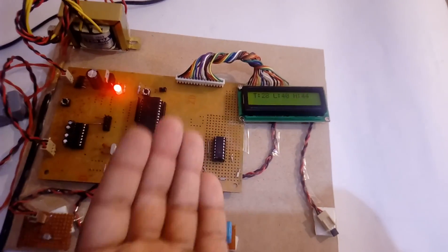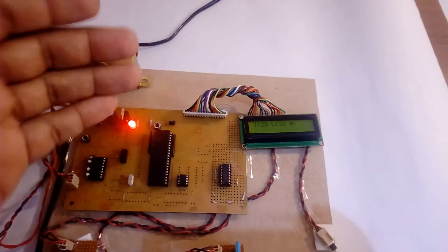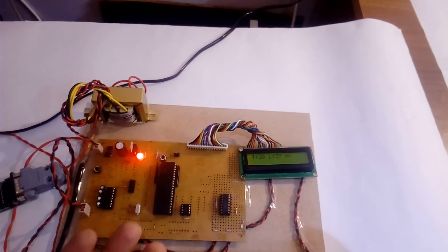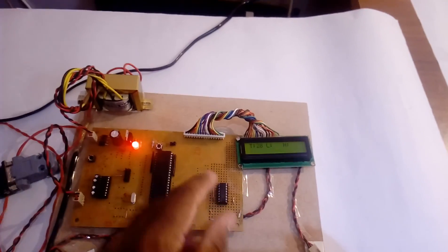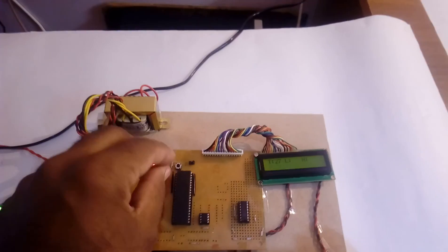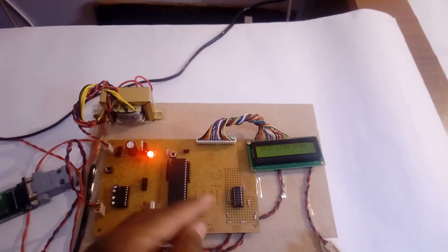We are continuously storing data. Note that if you remove the power supply, the data will be erased from the EEPROM. However, since it is stored on the EEPROM IC, you can remove the IC and read it elsewhere. If power is reapplied, new data is written and I can show you the program running again.